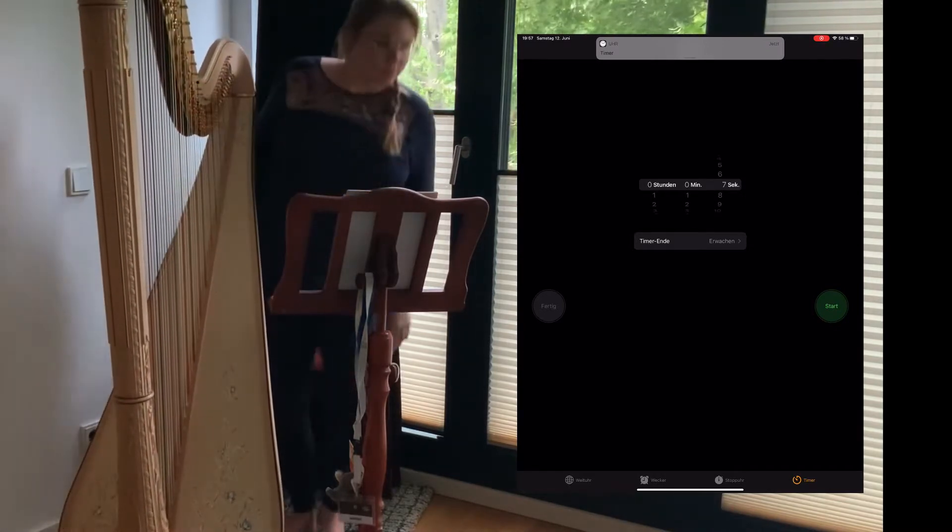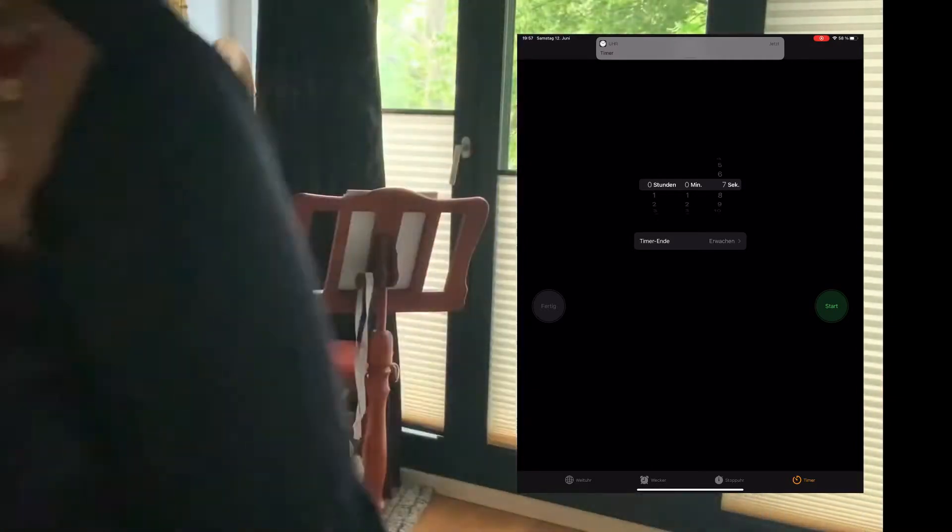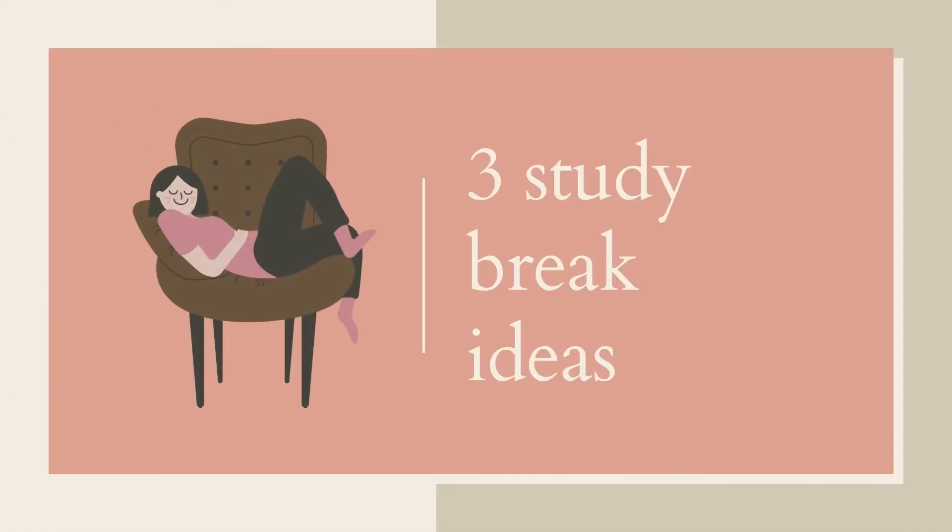You need to make a break. Hello everybody, welcome on my channel. My name is Vanessa. I make videos about music, health and productivity based on my knowledge as a classical musician and full-time music student. In today's video I'm going to show you three ideas for your breaks in your study or practicing sessions.